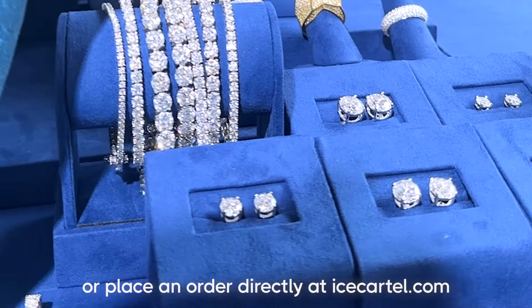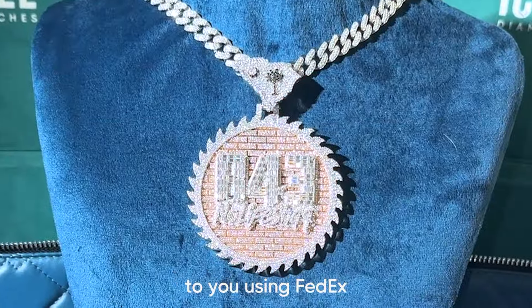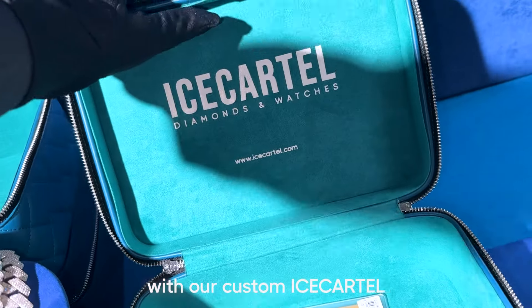Or place an order directly at icecartel.com. We'll ship your order to you using FedEx and it will be delivered to you within four business days. All orders ship together with our custom Ice Cartel jewelry box.